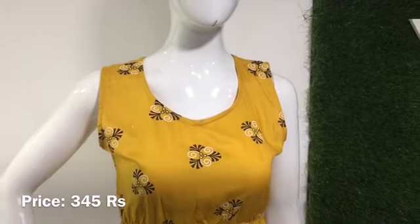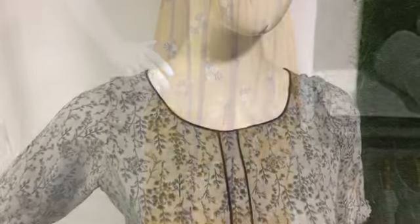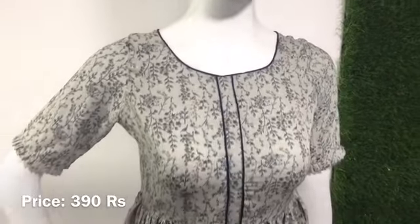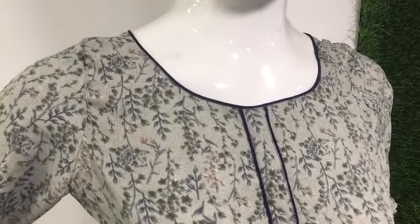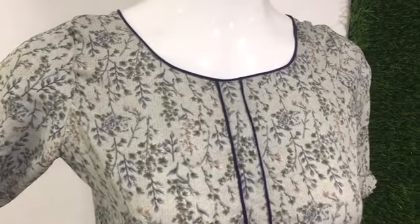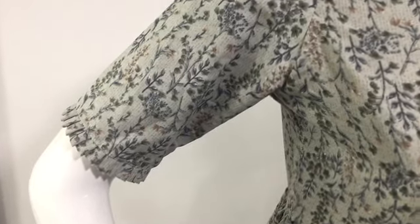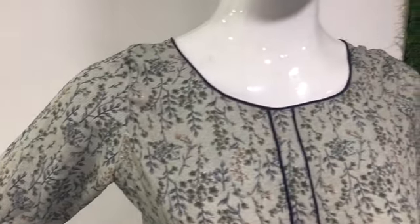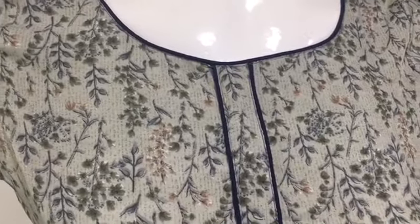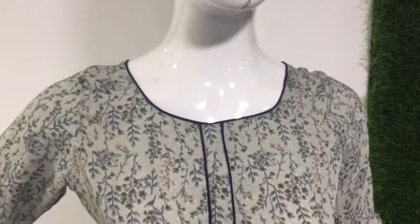This is priced at 999. It is a black jacket with elastic. There is a small navy blue pipe in the sleeve and frills. There is a small design in full light and it is a chiffon kind of material.